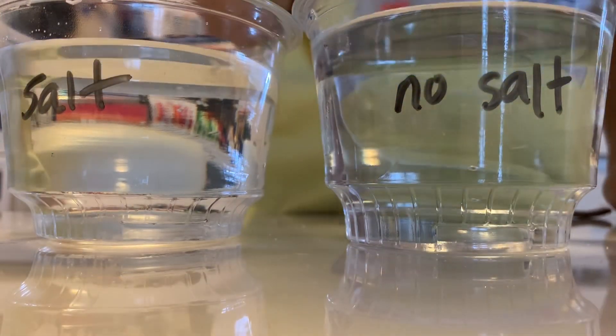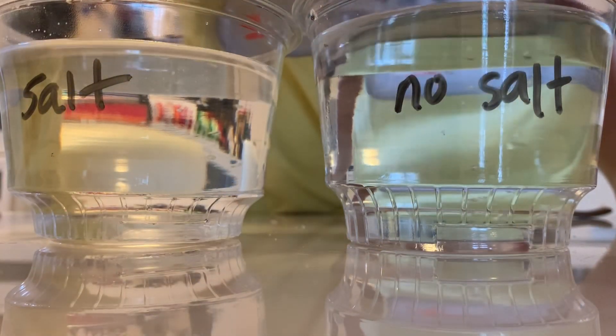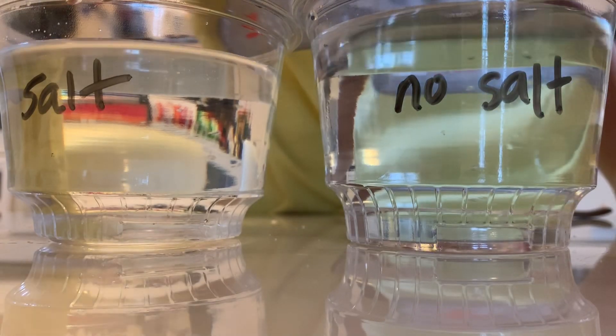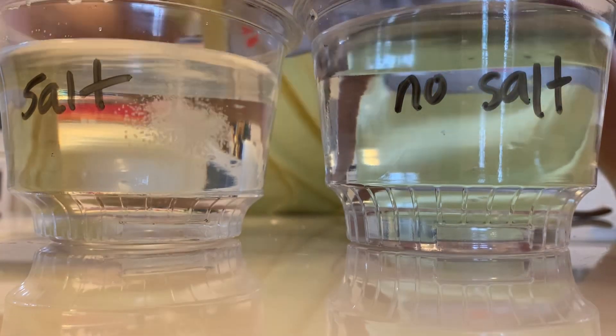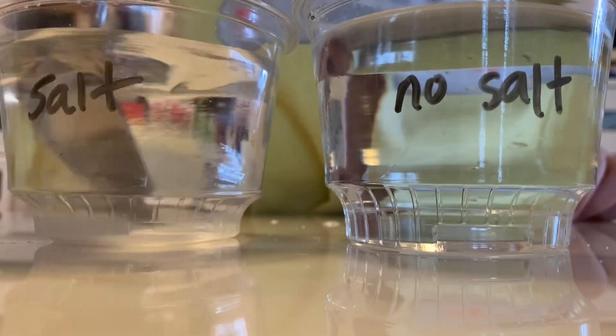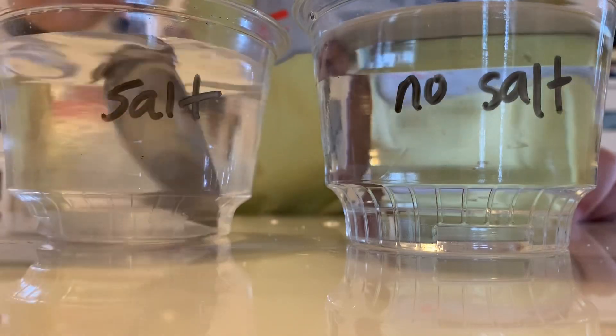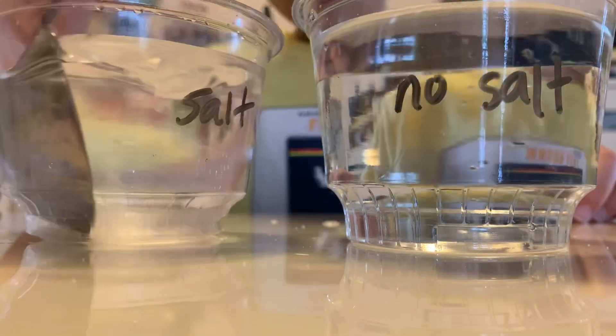So only the salt one gets the salt, of course. Let's put a scoop in, just pour it in like that, and then stir very carefully and make sure it dissolves. When it dissolves, we'll add more salt.